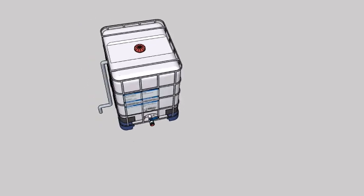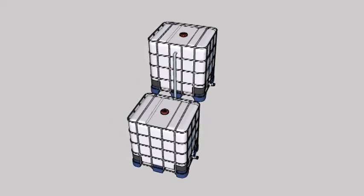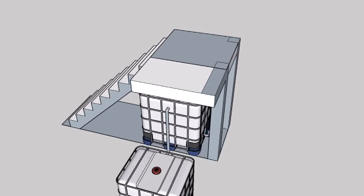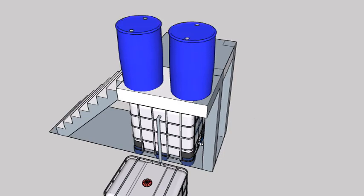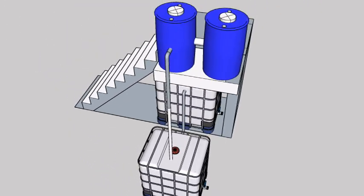First off, we will be using a 1,000 liter IBC tank as the fish tank. Beside it will be a buried sump powered with a 50 watt submersible pump with a maximum head of 3.8 meters. This pump elevates the water to a header tank located 3 meters above.